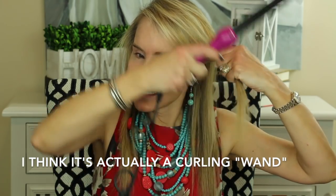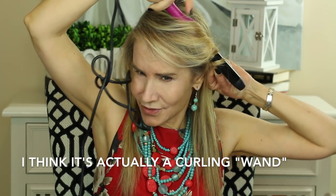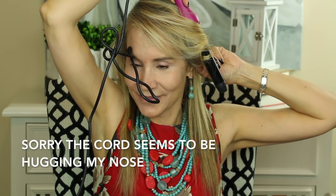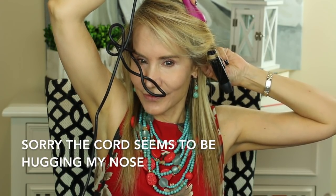I just start like this and start taking the hair and going around in a little circle, away from my face, and I count to 40. Then I hold it for a count of 10, and that sets the curl a little bit. And there's the first curl.